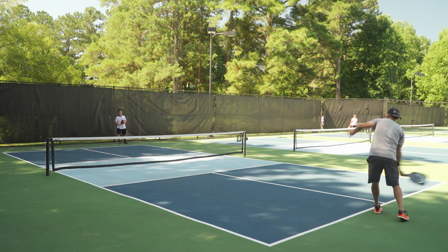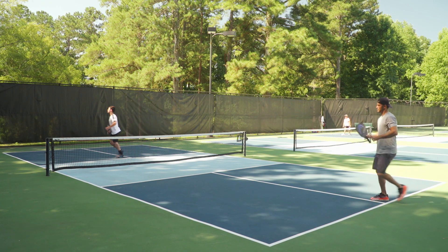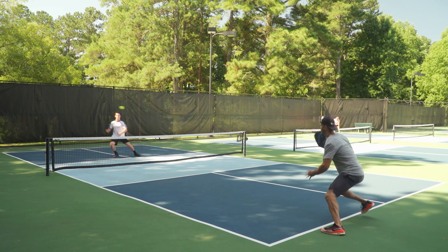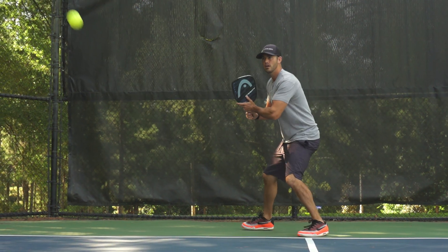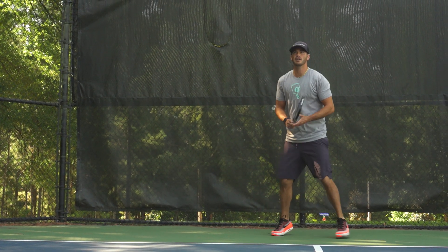Another thing I love about any HEAD paddle is the consistency in manufacturing. When they say their paddles are going to weigh 8.1 ounces or 7.6 ounces in the Light, that's what you're going to get. We typically weigh three paddles — I went and weighed six of these, and they all came in at 8.1. That consistency is really important; when I grab another paddle out of my bag, I know it's going to be exactly the same.